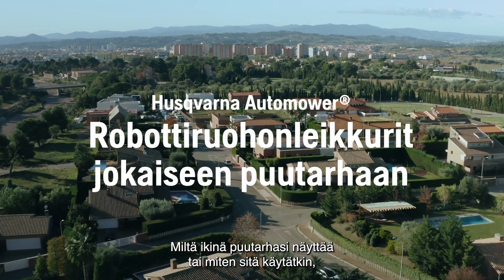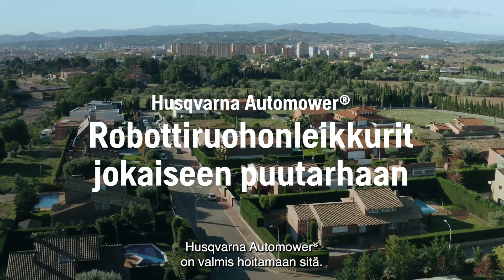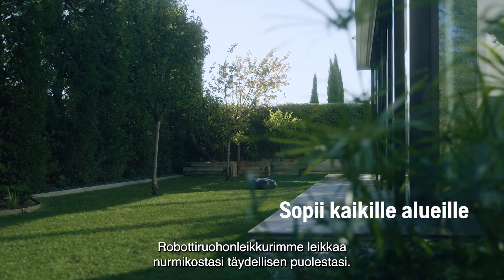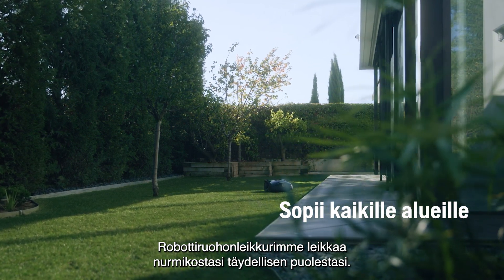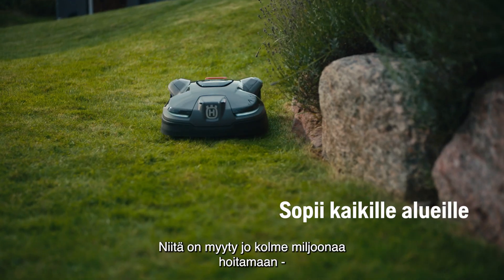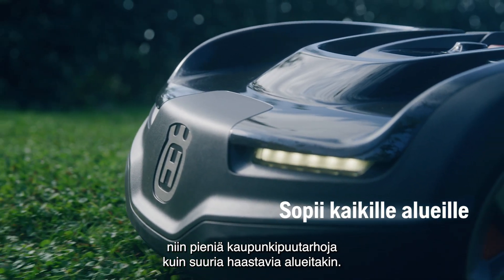No matter how your garden looks or how you use it, Husqvarna Auto Mower is ready to take on the job. With no effort from you, our robotic mowers cut your grass to perfection. Three million of them are already out there, taking care of everything from small urban gardens to the largest, most challenging areas.